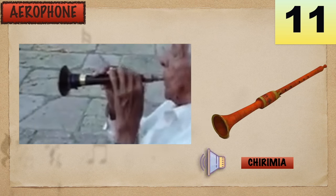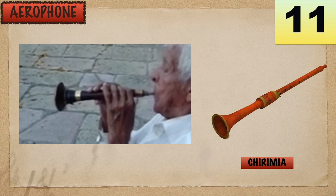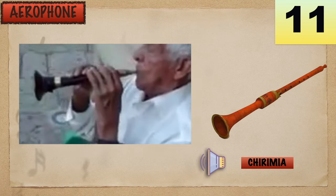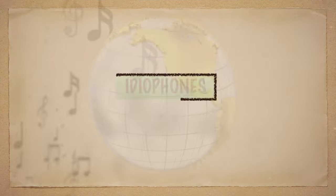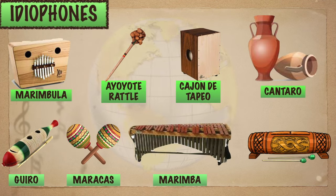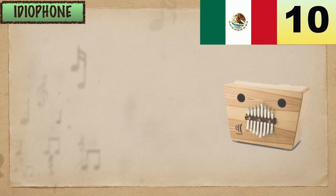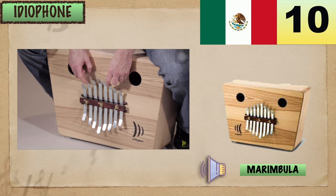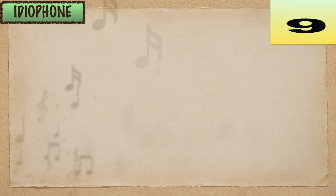Chiriminha. Ediforms. Merimbula. Ayoyote.